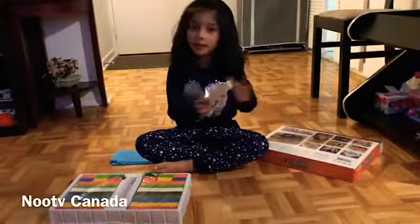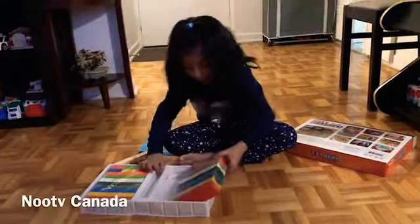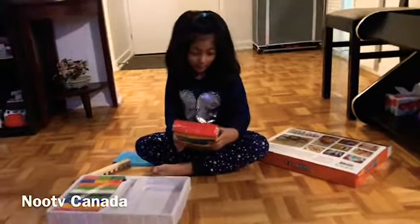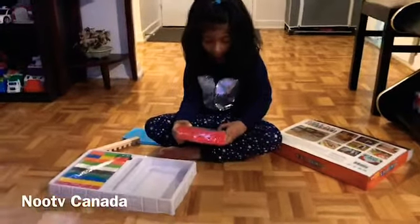Green. This one. Is it red? Yellow? Green? Black? White? Green? Orange? This one.